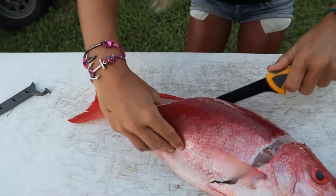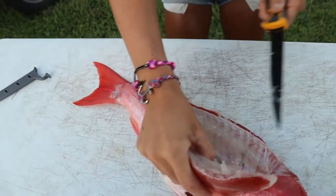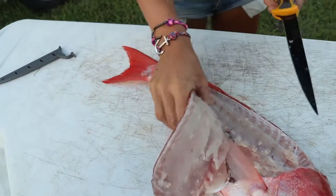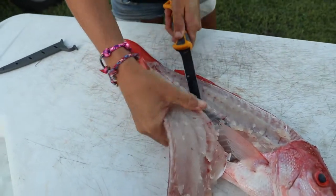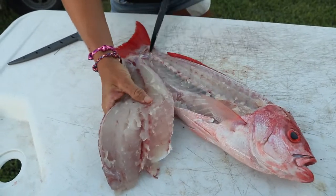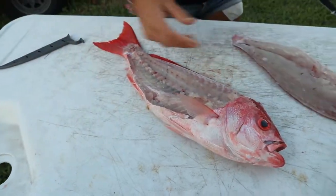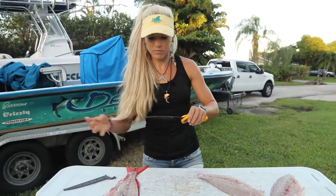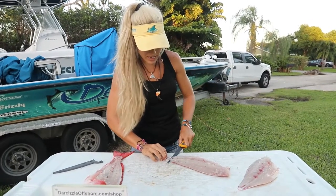Now let's knock off this other side and then we're all set. We'll skin this bad boy. This is a really nice Vermillion beeliner — I'm actually not sure why they're called beeliners, but that's another common name for these guys. All right, there we go. Just knocked off both sides — he's done. Same exact knife, I'm just going to go ahead and skin them. Pretty easy to skin.